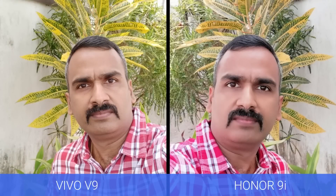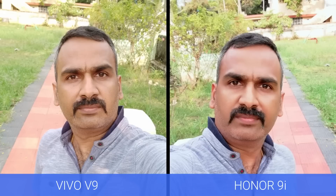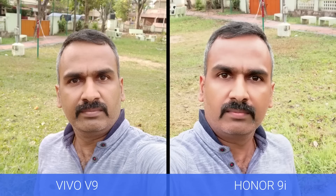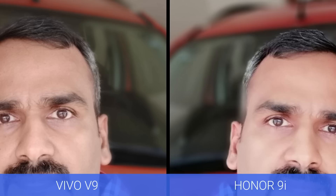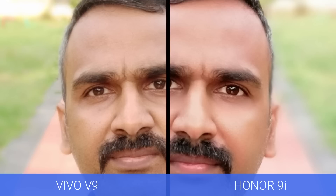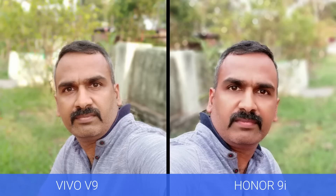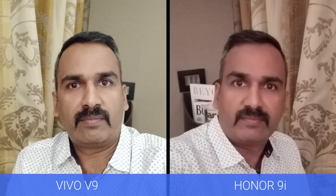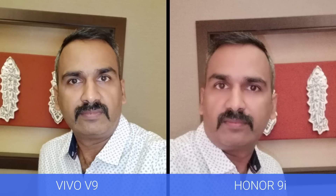Now let's have a look at the selfie performance. Both devices did a good job, but the colors and skin tones were slightly better on the Vivo V9. The Honor 9i also does a quite good job, but the images feel a bit over-sharpened. Both devices come with portrait mode for selfies, and edge detection was better on the Vivo V9 compared to the Honor 9i — even though the Honor 9i has a dual front camera. In low light selfie performance, the Vivo V9 was again better, as the Honor 9i feels a bit noisier.